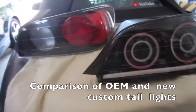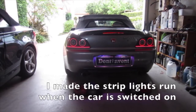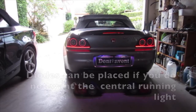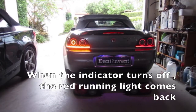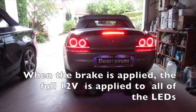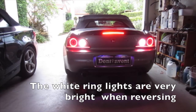Here's a comparison of the OEM and the new custom tail lights. When power is applied the strip lights light up. I made the red strip lights run when the car is switched on — the central brake light can be set as a dim running light. Diodes can be placed if you do not want the central running light. Small relays were installed to give a full 12 volts to the strip lights when indicating. When the indicator turns off the red running light comes back. The original signal from the indicator wires did not have enough voltage to drive the sequential strip indicators, so the low voltage was overcome by using relays. When the brake is applied the full 12 volts is applied to all of the LEDs. The white ring lights are very bright when reversing.